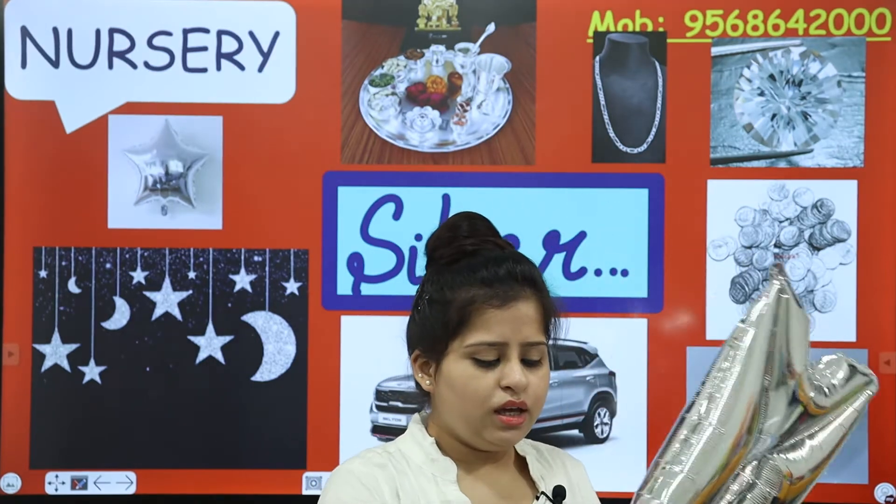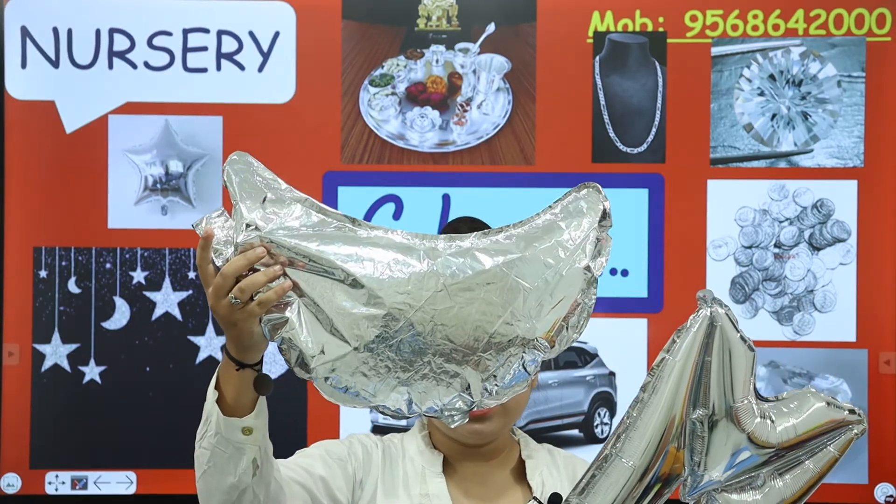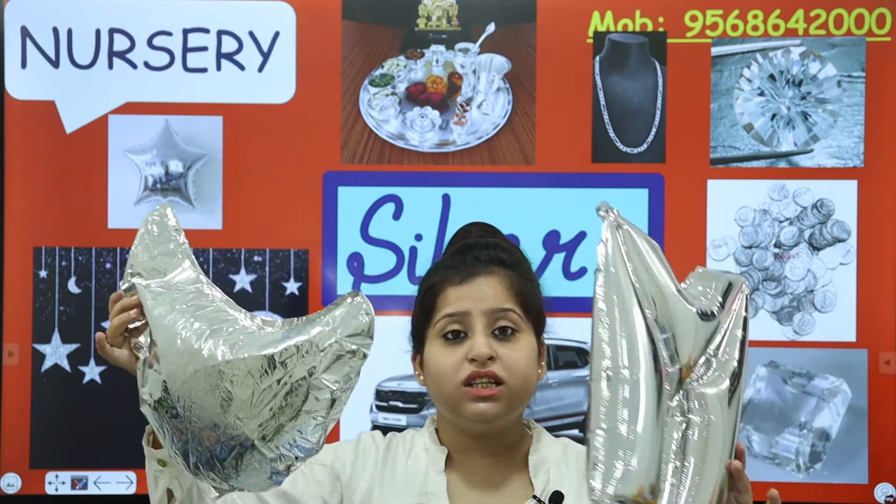This is silver, and the moon is also silver in colour. These are the helium balloons that are silver in colour. Now ma'am is going to show you some objects that are silver in colour that you see in your daily life.